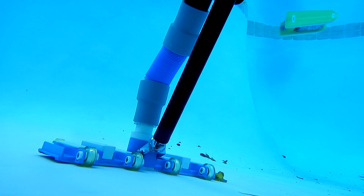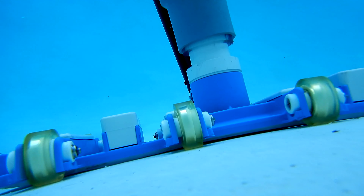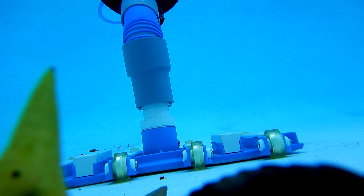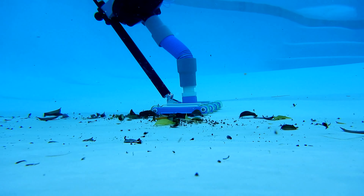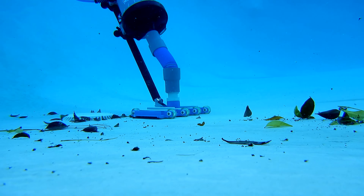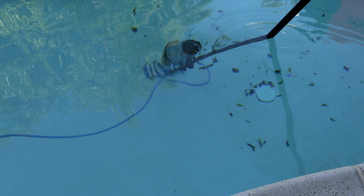I was really impressed by the power of the VacDaddy. The 55 to 60 gallons per minute is definitely not a gimmick — you can really feel it pulling debris into the vacuum. On the first use, it took a little time to get used to the weight of the VacDaddy on the pole. There is a bit of a learning curve with that much weight, but once you get used to it you can maneuver it around the pool very easily.